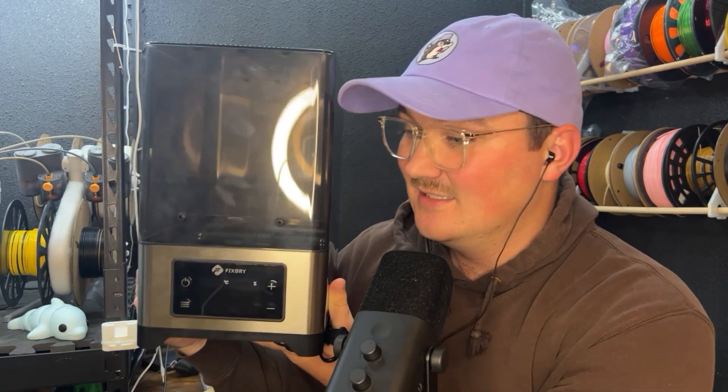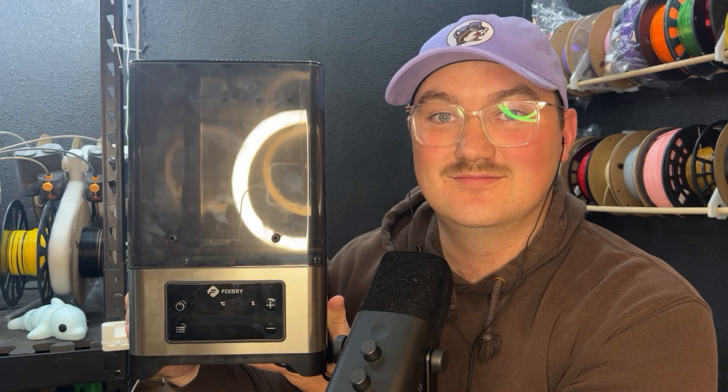FixDry sent me this machine on the condition that I tell you about it. So that's what I'm going to do — I'm going to tell you about it. It's a filament dryer. It works. Thank you for watching. This is Hi-B 3D Reviews.